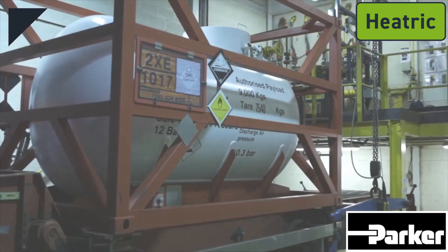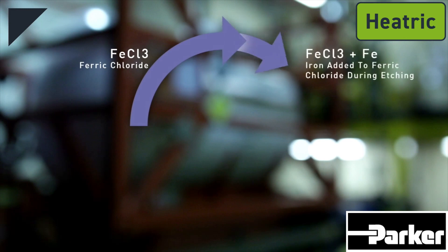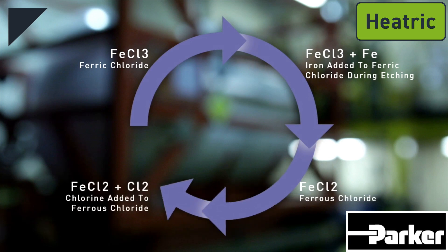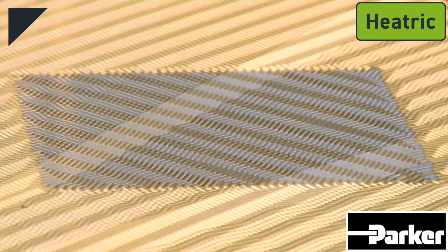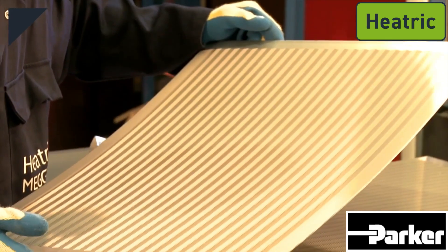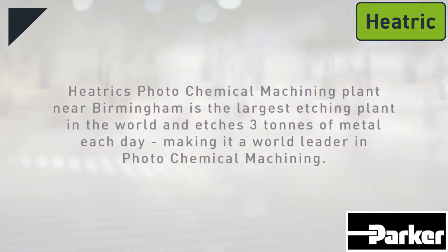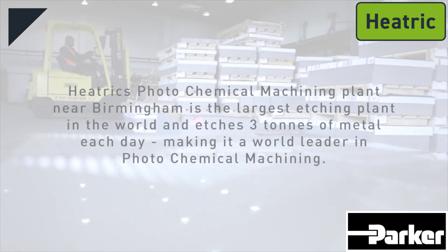The ferric chloride — now ferrous chloride, having changed state during the etching process — is then regenerated. By the addition of chlorine gas, the ferrous chloride FeCl2 is regenerated to ferric chloride FeCl3, ready to be reused in the etching process. Each plate takes an hour to produce, and neither quality nor speed are affected by the complexity of the etched design. The finished plates are rigorously quality checked and are then ready to form part of a PCHE core. Heatric's photochemical machining plant near Birmingham is the largest etching plant in the world, etching three tons of metal each day, making it a world leader in photochemical machining.